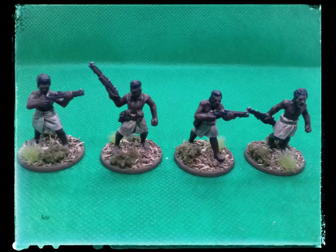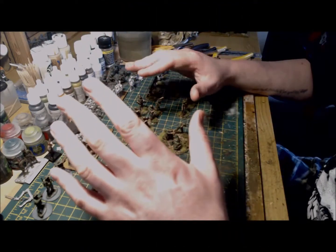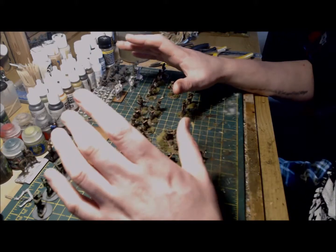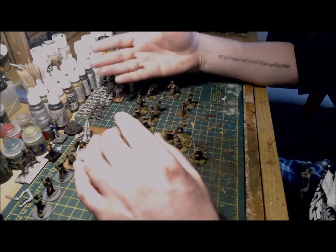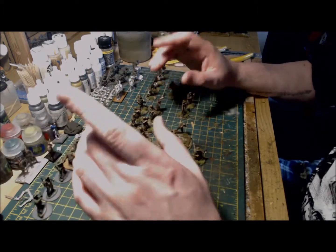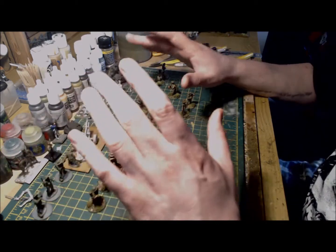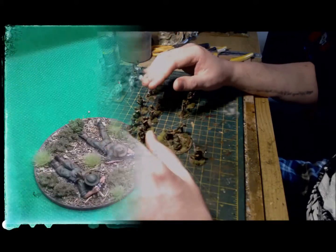The Papuan infantry will also be run as an eight-man veteran section. These guys come with some really rather nice special rules that allow them not only to deploy on hidden but also on ambush — I'm really looking forward to using these. I've also completed most of the main support options with a sniper team, a mortar team, and a medium machine gun team.